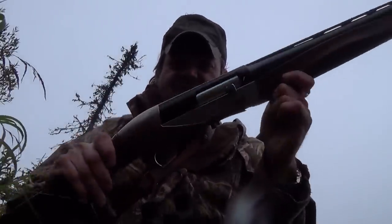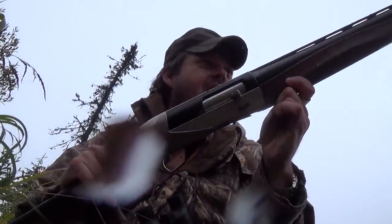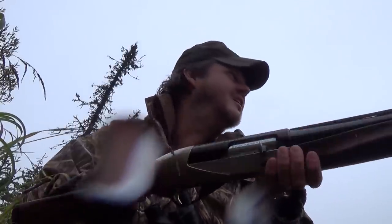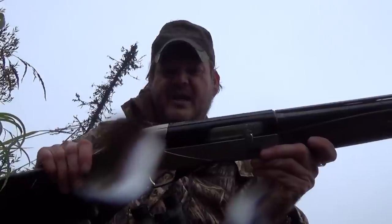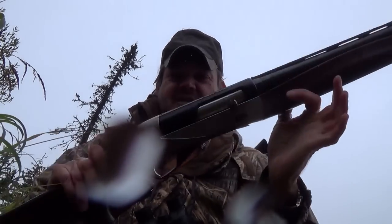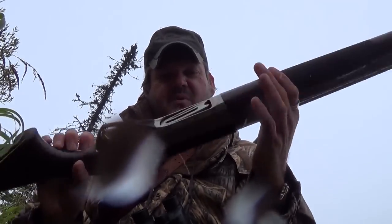Well, I did get a chance to take a shot with this Ethos, and considering the three-inch duck load I'm shooting, it's actually pretty light kicking, especially for the type of shot that this is kicking out. So I'm actually quite impressed. It's a beautiful shotgun from Benelli, the Ethos. Thanks for joining us.